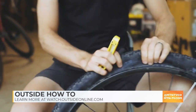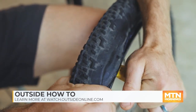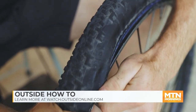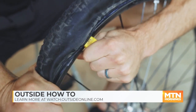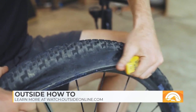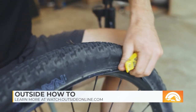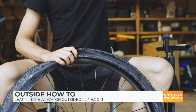Once the air is out of the tire, you're going to need to take your tire lever and get it underneath the bead of the tire. Once you have it in there, slide the lever around, and then you can take your fingers and get the tire off. Once the tire's off the rim, grab the tube and take it out.